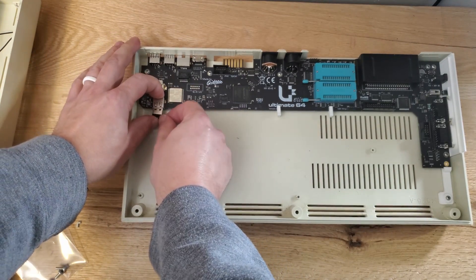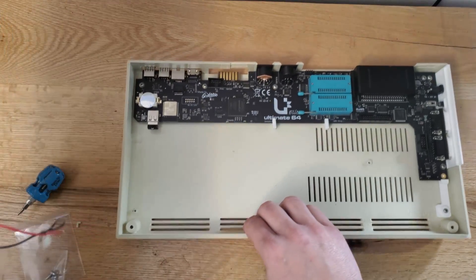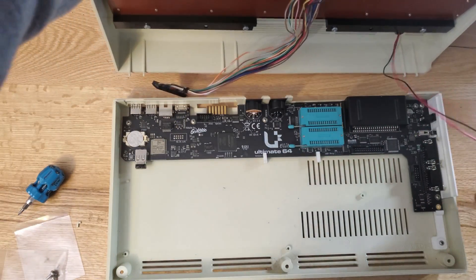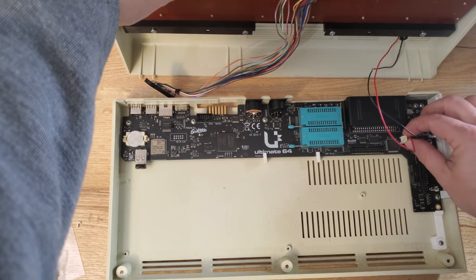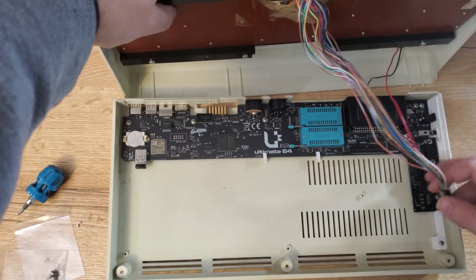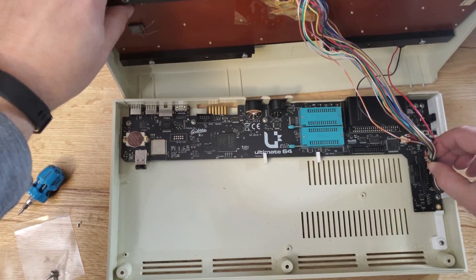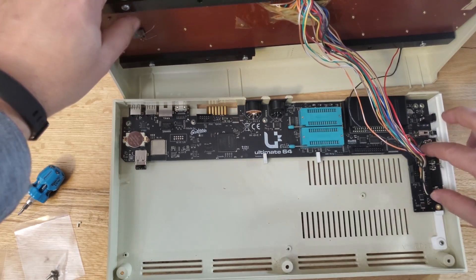In this case, everything was in great shape. After you close the case, you do have to perform a mild setup on the motherboard. You're going to have to find a couple of files online, put them on a USB stick, and basically plug it in and flash them to the board. It's not difficult — you just need the system files: the system kernel, the system basic, some character ROMs, and the disk drive code.